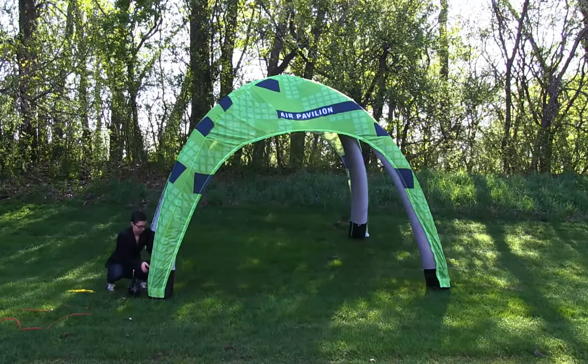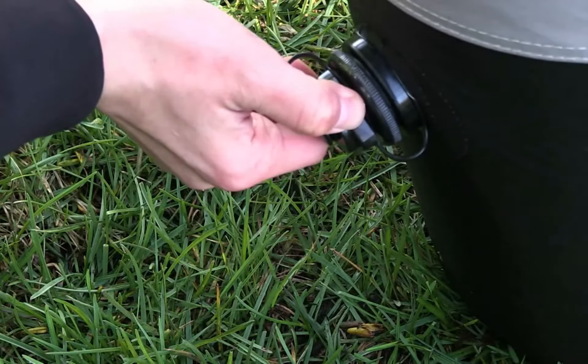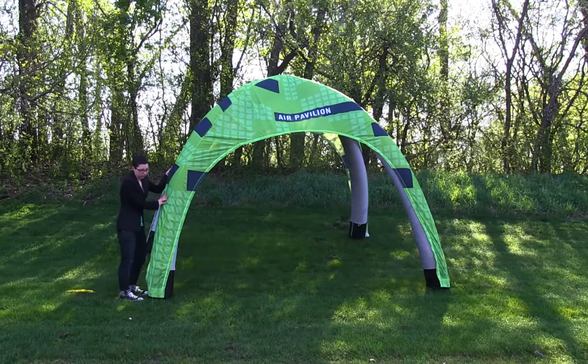I've got my display up and I'm just going to close the valve. The next thing I'm going to do is re-center my graphics. I'm going to use the hook and loop strips and make sure that my graphics are taut on each of the legs.